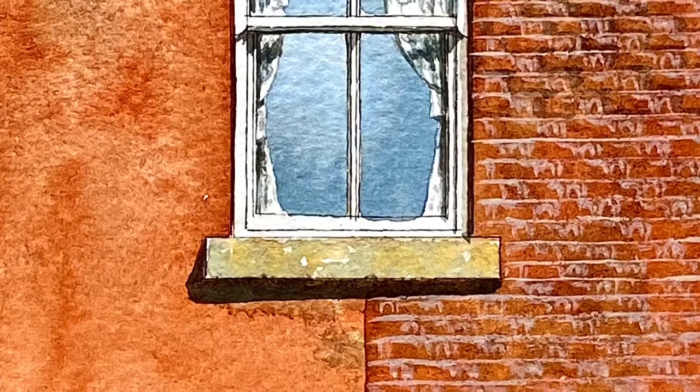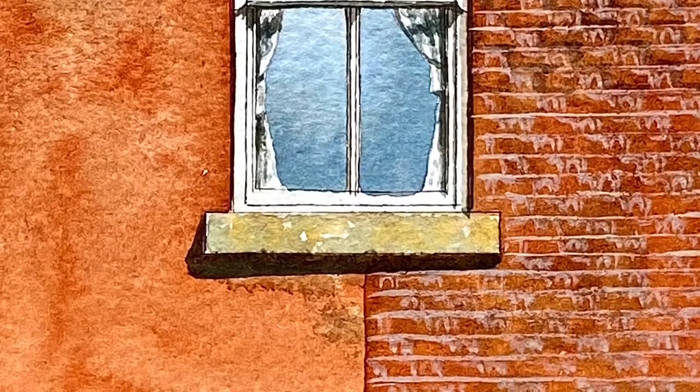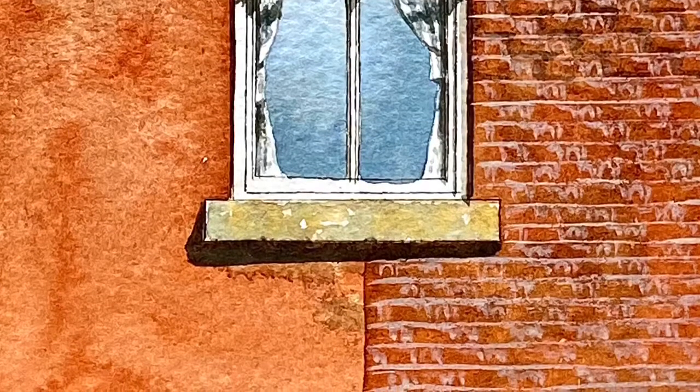I've also created a bit of shading on the brickwork to the left and underneath by adding a little bit more sepia over the top of the original colour, giving it a little bit more form and a little bit more age.